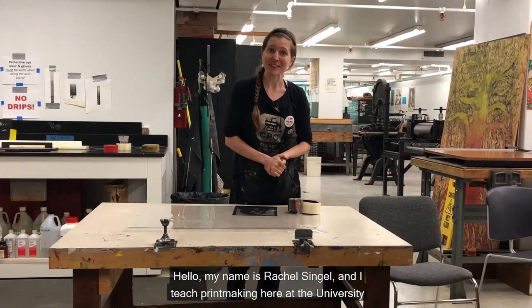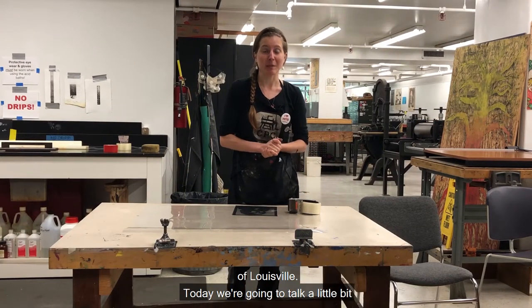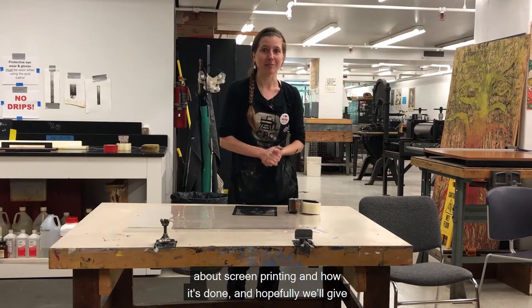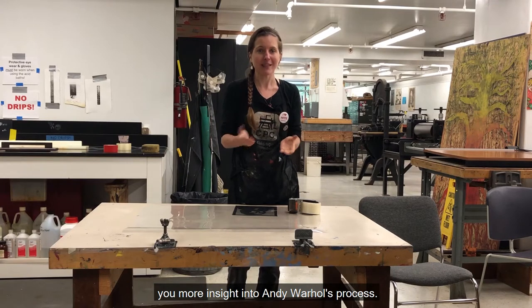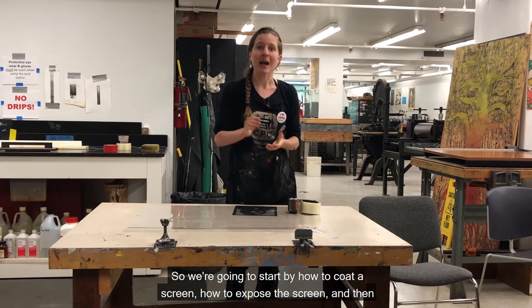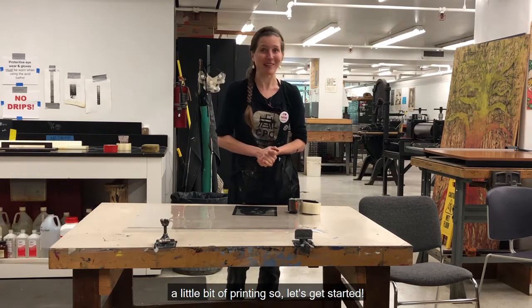Hello, my name is Rachel Stengel and I teach printmaking here at the University of Louisville. Today we're going to talk a little bit about screen printing and how it's done. Hopefully we'll give you more insight into Andy Warhol's process. We're going to start by how to coat the screen, how to expose the screen, and then a little bit of printing. So let's get started.